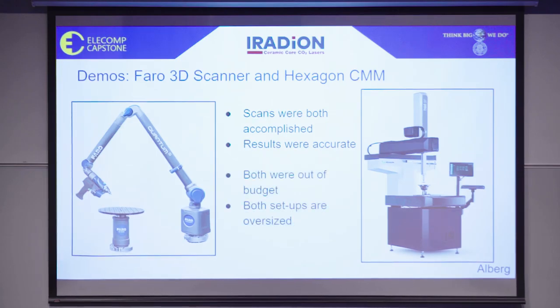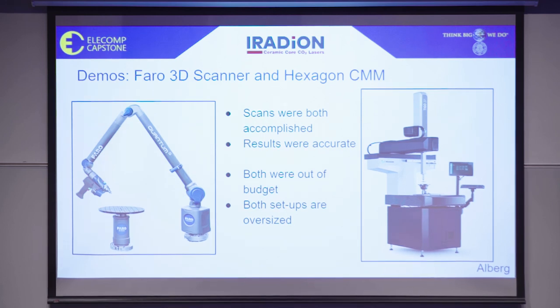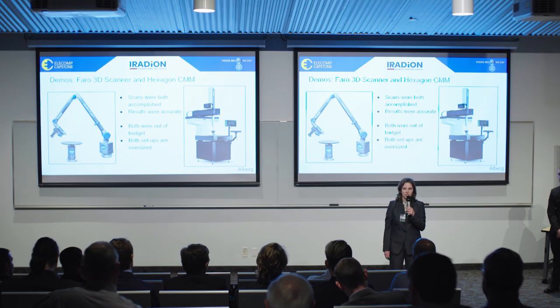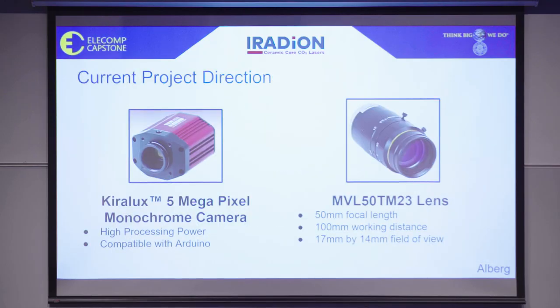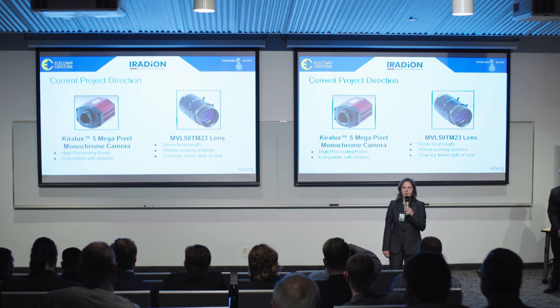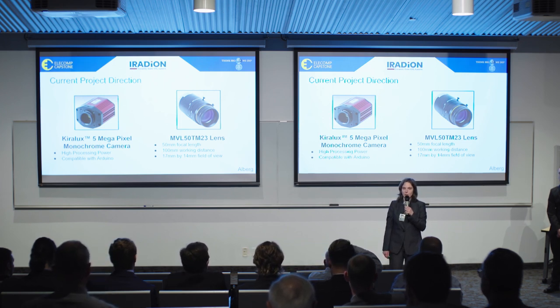However, both were out of our budget and too oversized for our tabletop inspection station. Due to the results of these demos, we have concluded that we need to reconsider our approach to this project. Our new approach is to use a camera system to take magnified images of the top view or the side with the mirror of the mirror subassembly, weave these images together, and analyze the woven picture. Camera systems are much more affordable, and we already have a camera and lens in mind for our project.